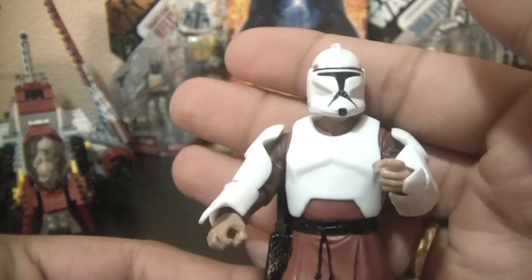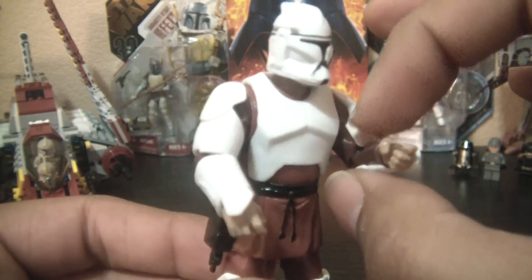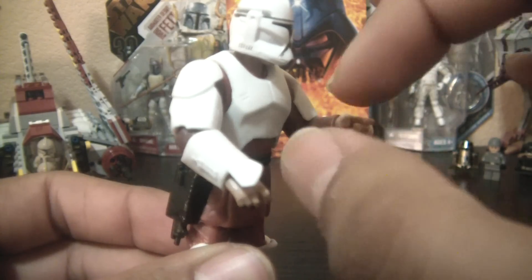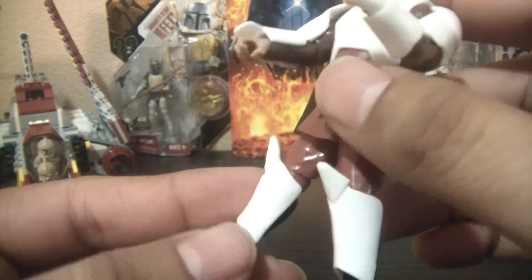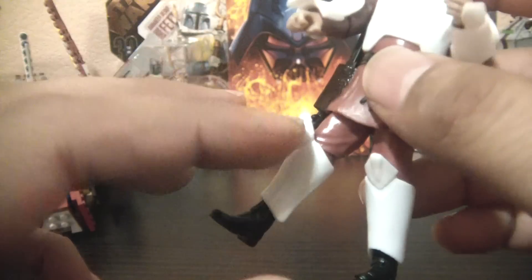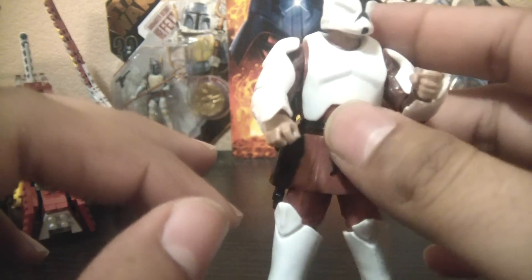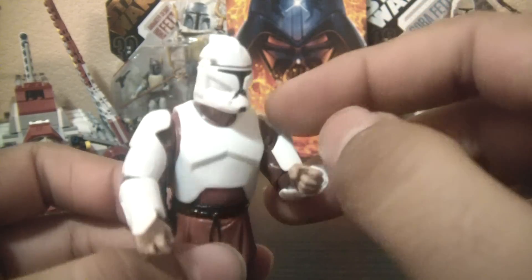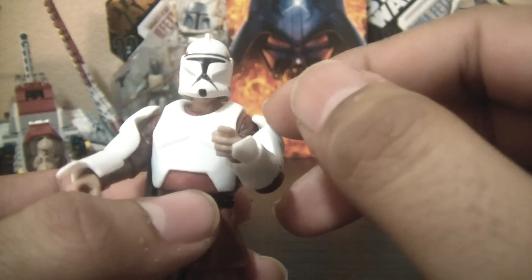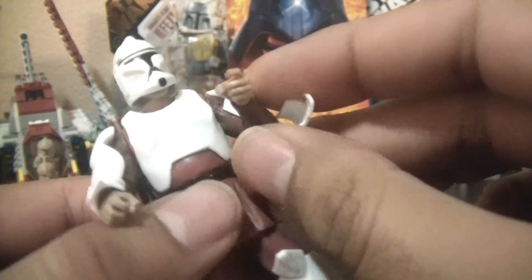All the armor is removable, so that's kind of cool. But it can easily fall off, so it's definitely not for playing. You've got to make sure that you apply it to the body in the correct way, because if you're slightly off by a millimeter it'll fall right off. I may end up displaying him without the armor.